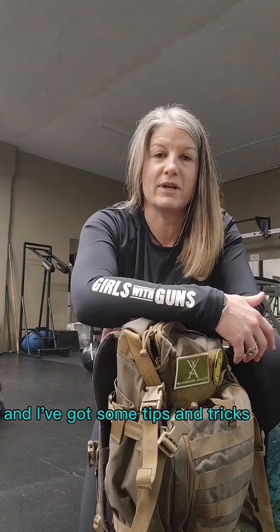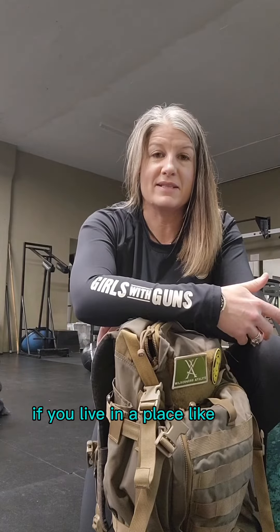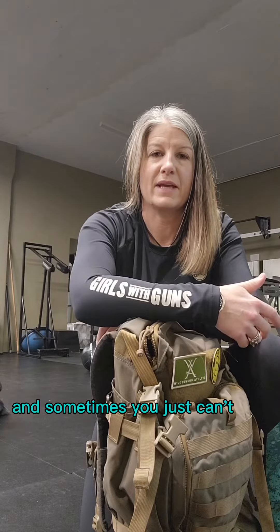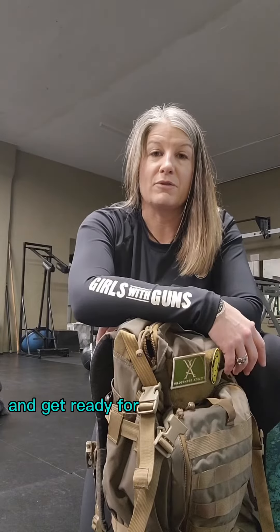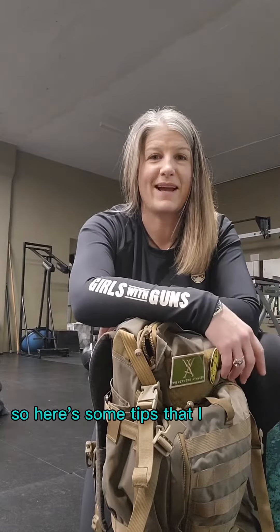Hey guys, Brooke with GWG here and I've got some tips and tricks for getting ready for those spring hunts that are coming up. If you live in a place like I do, this time of year there's a lot of snow and ice and sometimes you just can't get out and about and get ready for those hunts coming up in March and April. So here's some tips that I have for you.